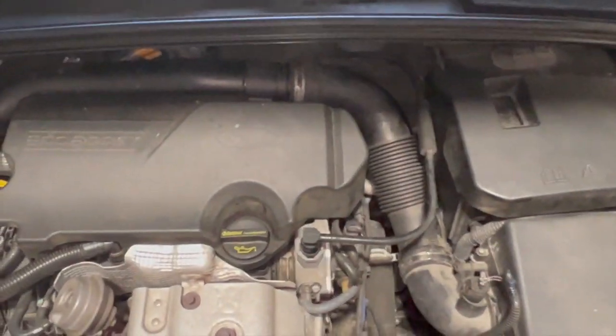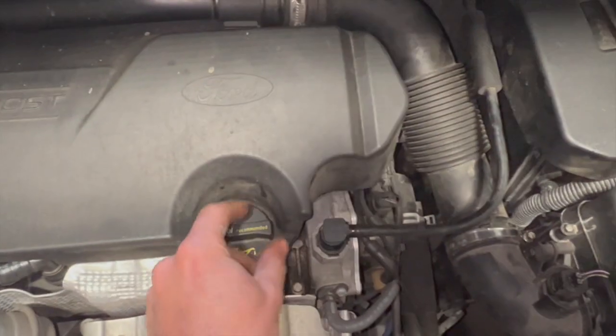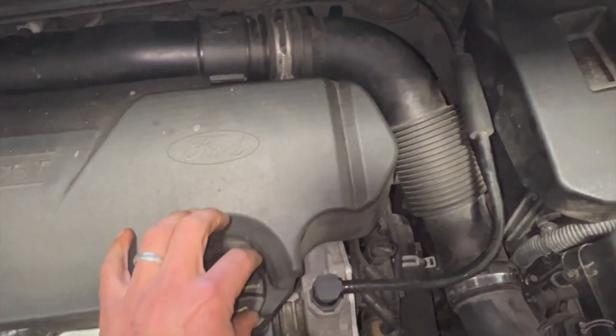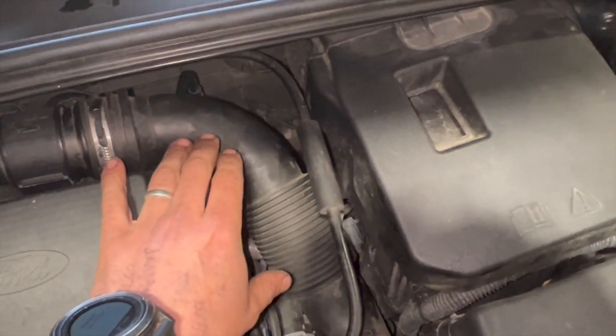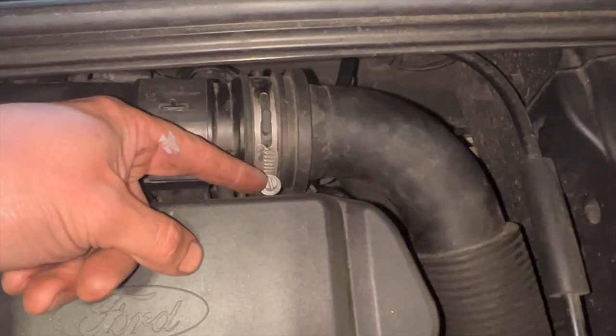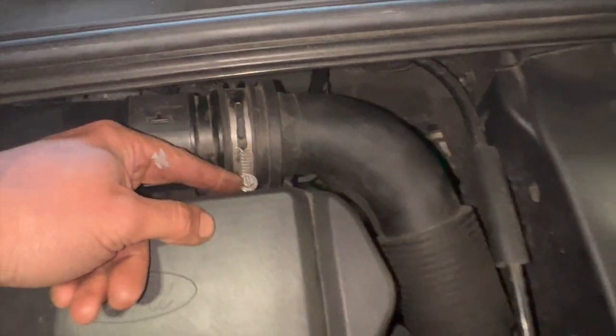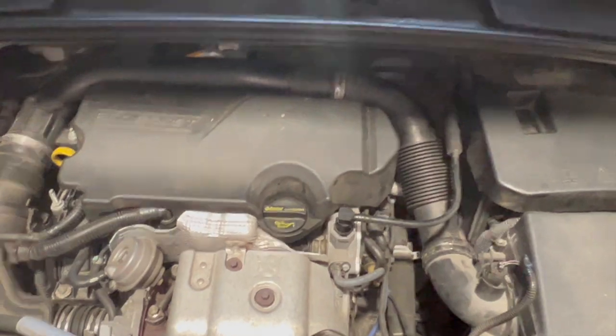Coming under the bonnet now, I'm just going to take the top cover off — it simply pulls off, you just need to take the oil cap off first as it stops it coming out the other way. I'm going to take this hose from the airbox off too — really easy, just a couple of clips, you can use a flat-bladed screwdriver or a seven or eight mil socket to get them off. We'll get that out of the way and then I can show you what we need to replace to fix the fault.